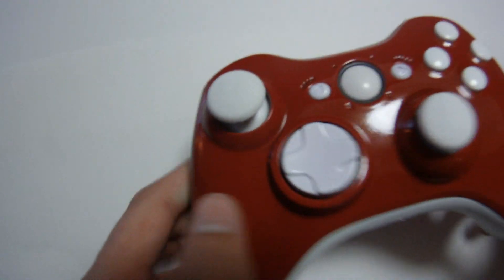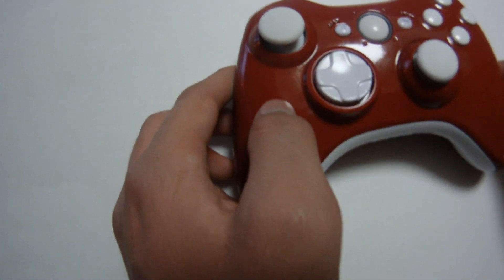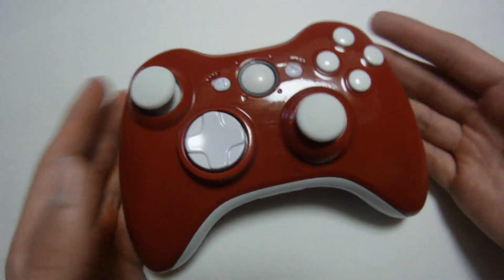Through YouTube or through our email and we'll for sure get you settled out on that. We're actually using some new painting techniques that come out with an amazing shine, as you can see on our controller that we made for one of our customers. If you'd like to get one of these controllers yourself, you can